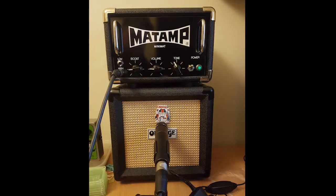So now you've seen it, let's hear it. First of all we're going to hit you with a little bit of clean — it's a Gibson SG Standard running through the pedal into the Matte Amp Mini.